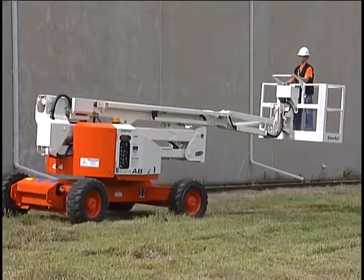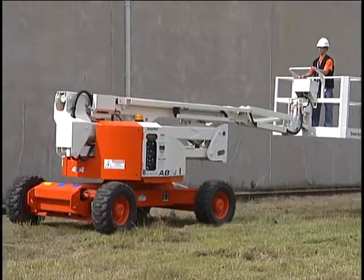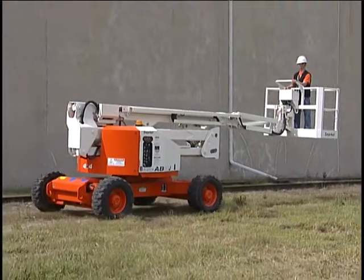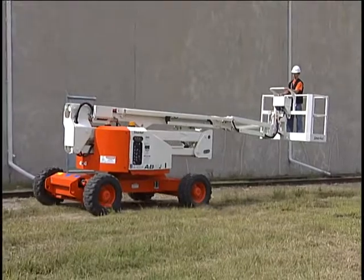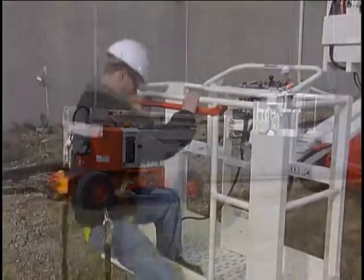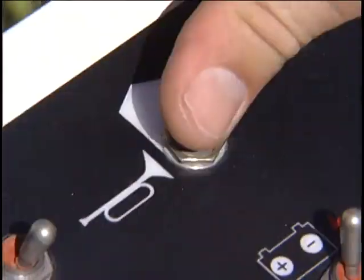An axle lock alarm sounds if you attempt to raise the boom and the axles have failed to lock. If this happens, lower the boom, drive to another location on firm level ground, and attempt to raise the booms. If the alarm sounds again, there is a malfunction. Do not operate the machine. Call a technician to investigate and fix the problem. All Snorkel aerial platforms are equipped with a self-closing platform gravity gate and a horn.